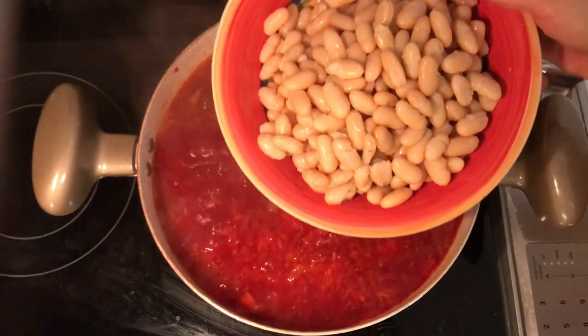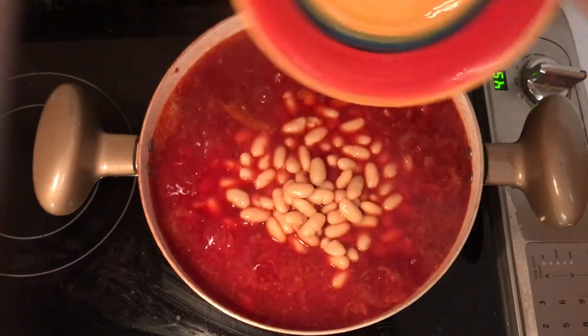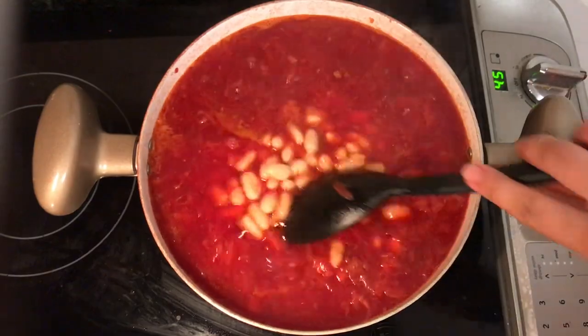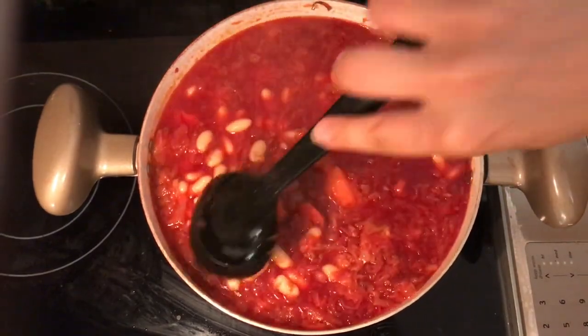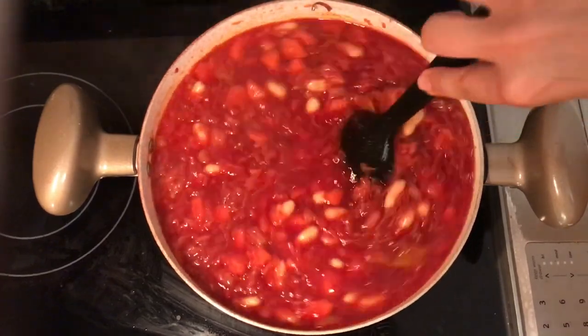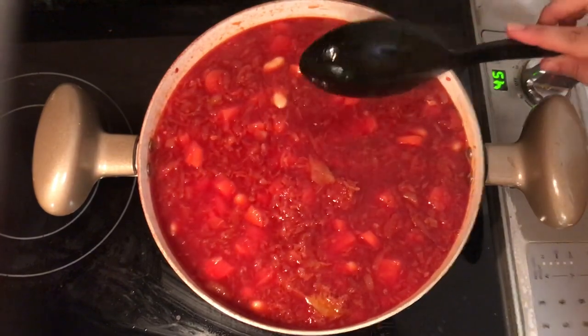You can use any beans of your choice — cannellini beans or red kidney beans are options, but I find that navy beans work really well with this recipe. Just rinse a can of beans, or if you use dry beans, cook them separately. Drain them and add them to the mix.